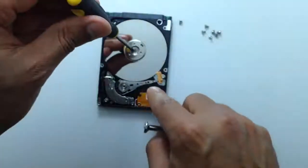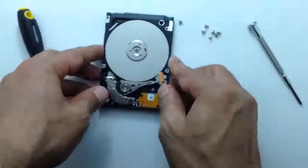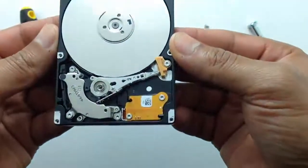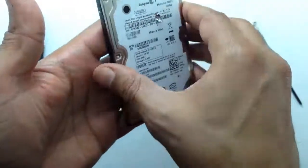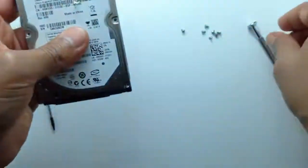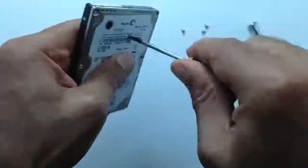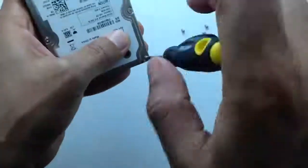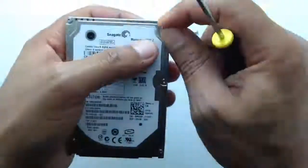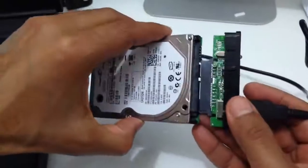Now I make sure that the platters can move freely. After that I'll put the cover back in order to test the hard drive again. And now it's time to test our little hard drive.